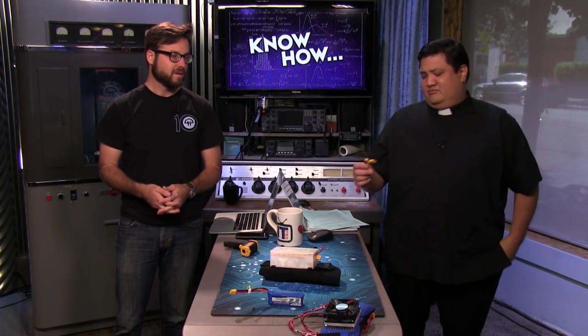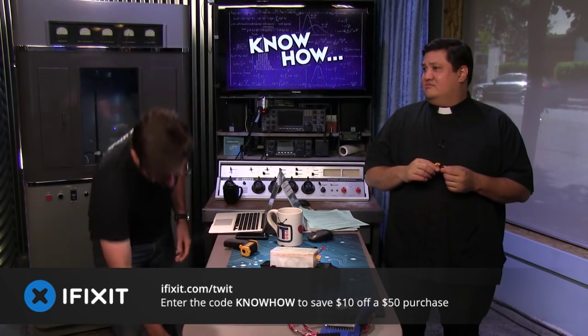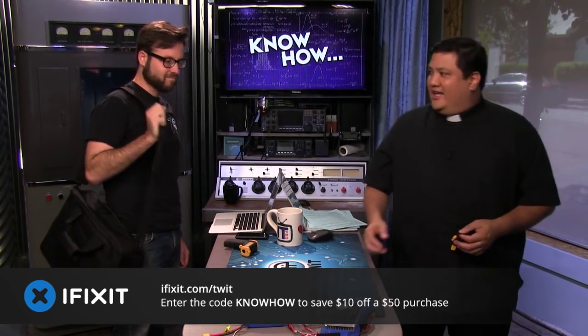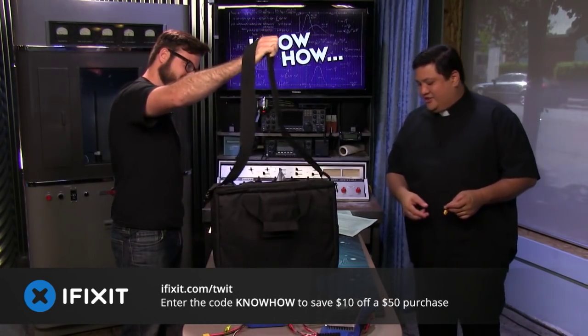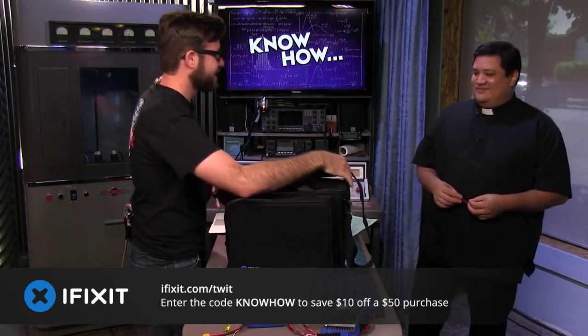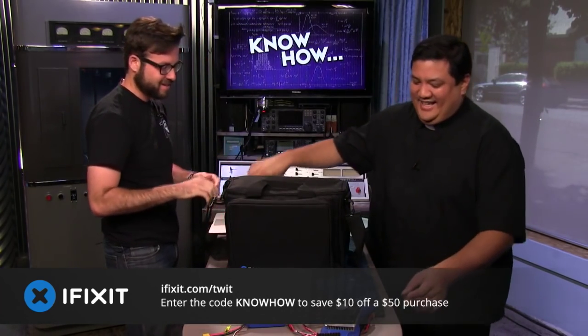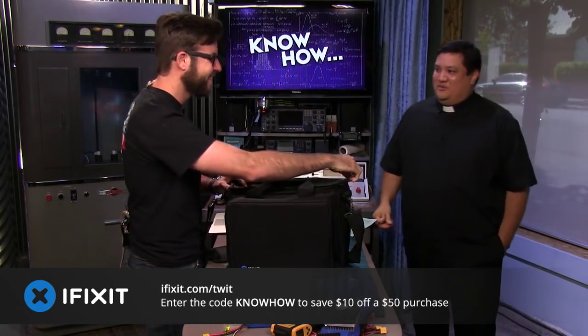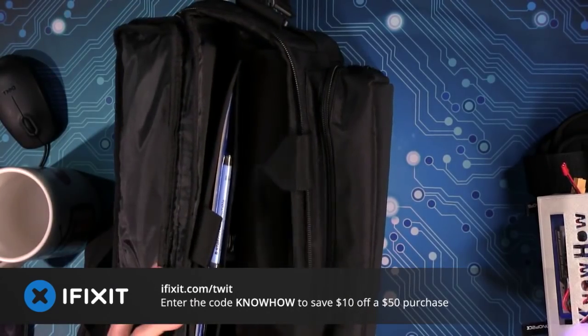You know what I want to do? Fix stuff! I think I have the bag for you. That is definitely the bag — is that the new iFixit business repair kit? It is, and I'm surprised it's still here because I couldn't find it. And if I had, I probably would have just taken it home — that's why it wasn't here.